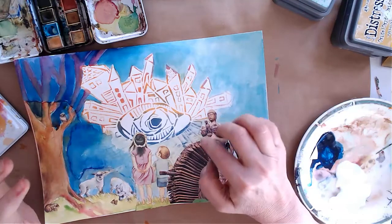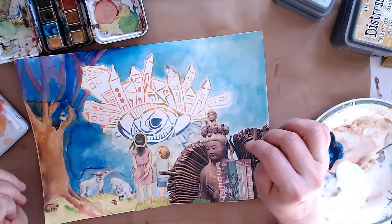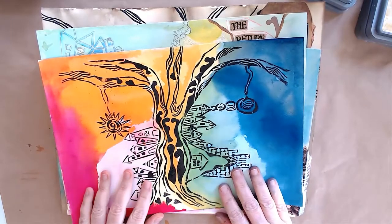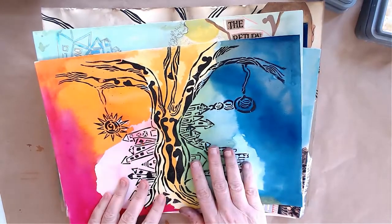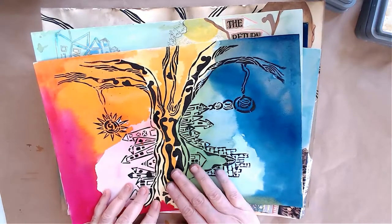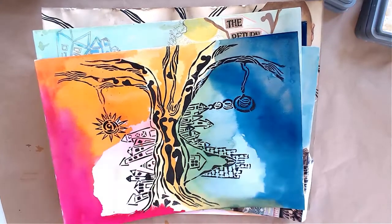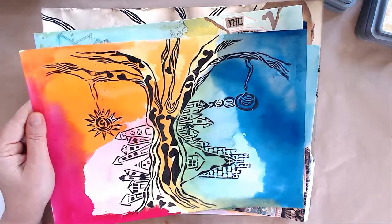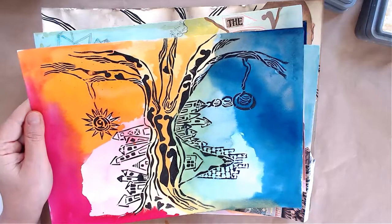I don't think you necessarily need to use all of the stencil. Before we say our goodbyes, I just wanted to show you a few more examples of art I did since I got my stencils — I'm so excited about them, I can't stop using them. This is the second stencil from the set: the tree sideways.